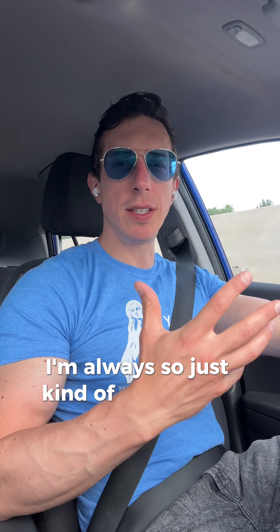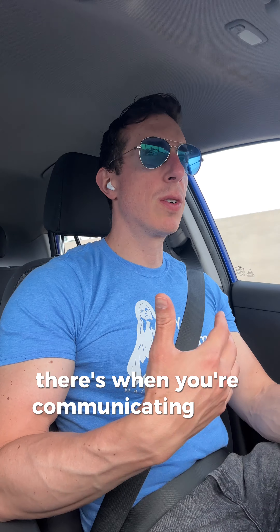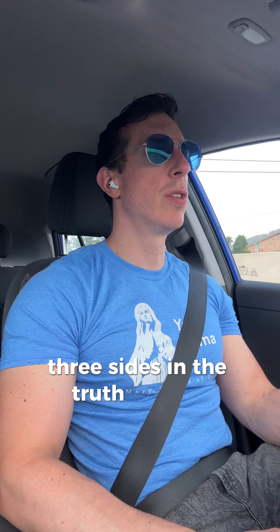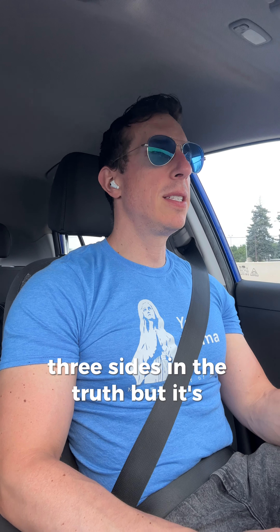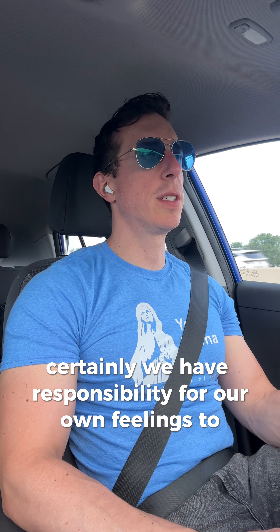Just kind of a tangent to philosophy and communication: when you're communicating with somebody, there's always two sides to everything — your side, their side, and three sides and the truth. Who has responsibility for somebody's feelings? Certainly we have responsibility for our own feelings to some degree.